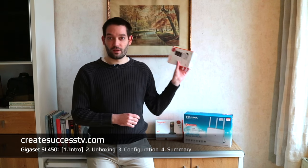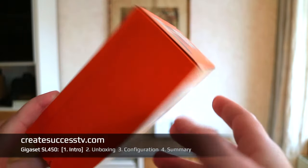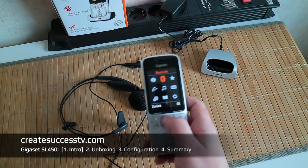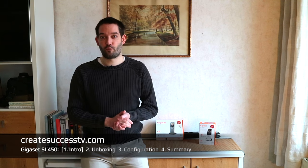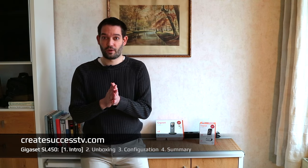Before I digress any further, as you can see in the navigation below, this is the introductory part. In part two I'm going to do an unboxing of the SL570 and compare it a little bit to this more budget entry-level version. In part three the configuration, and part four the summary and conclusion where I'll tell you what I think about this DECT handset.